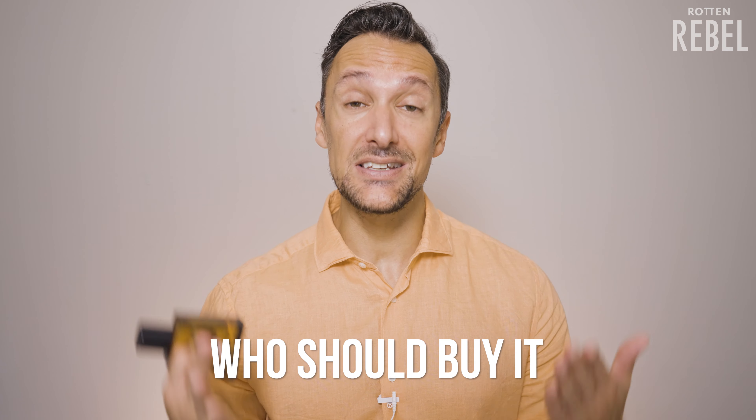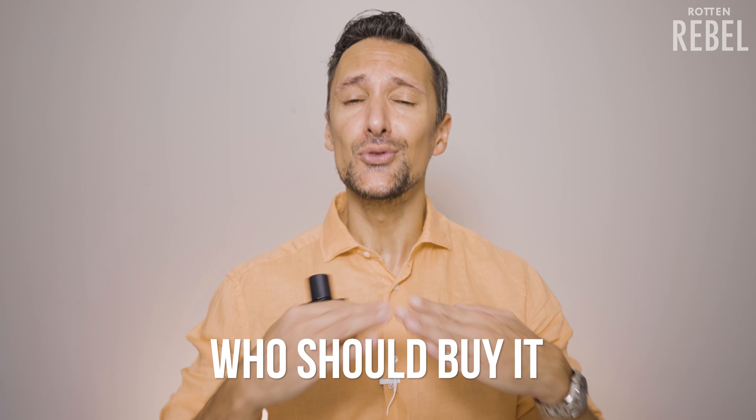So is Burberry Hero EDP something for you? If you really enjoy woody and sweet scents, then yes, it might be for you. It opens up sweet and woody and dries down less sweet and more woody, with that pine running through it all and a bit of incense in the dry down — if that sounds good to you then maybe try it out.